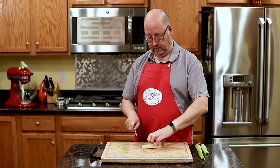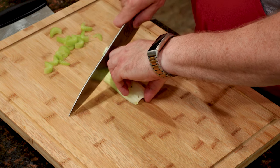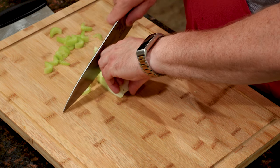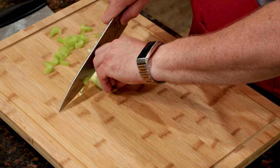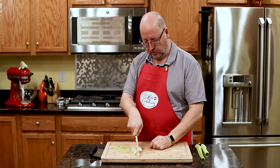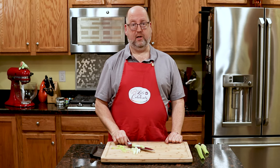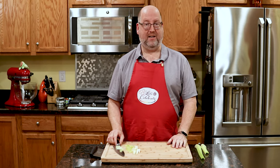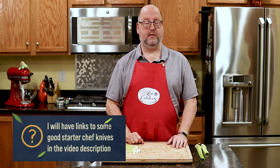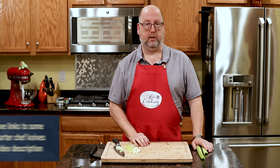That's the most important thing. Again, motion of the ocean — back and forth. See how easy that is? Then you get down to this last little bit, you just be very careful, cut it, and you're done. That is some basic knife skills for you to learn and practice. I highly recommend getting a couple heads of celery and practice, practice, practice.